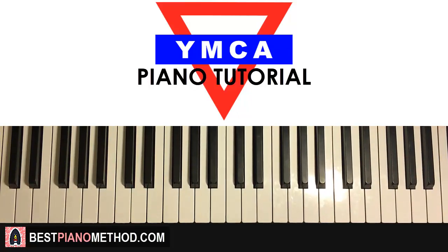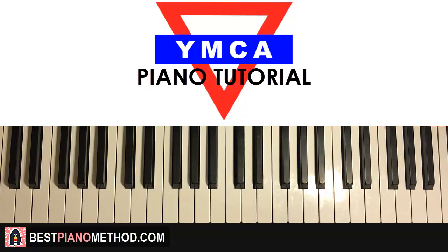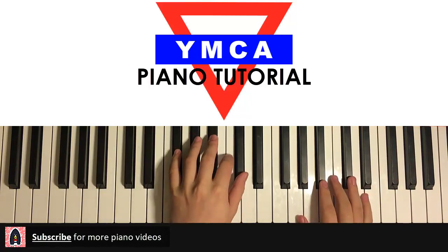Hello guys, this is Amos Doll Music and in today's lesson I'm gonna teach you how to play the awesome YMCA. I'm gonna teach you pretty much all the awesome sections in this. There are two main sections. The first section is the verse section, the second section is the chorus section. I'll give you a quick preview of both of them so you know what it sounds like and what you're learning.